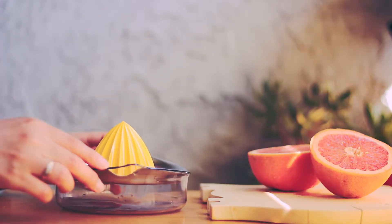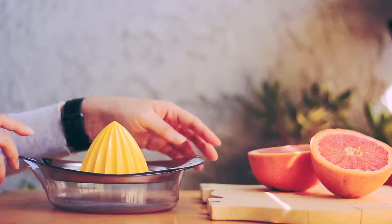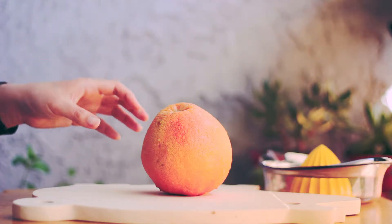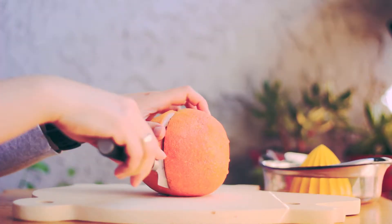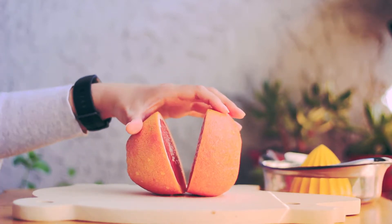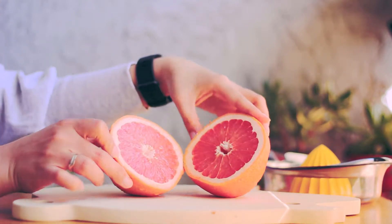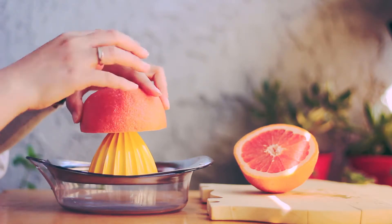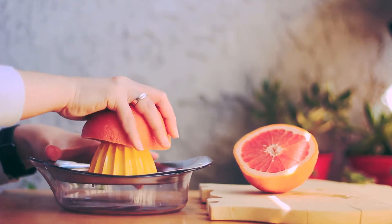Let's start. This is called a squeezer. It can remove the juice from the fruits. First, cut the grapefruit in half. Instead of vertical, you should cut horizontal, because it can make juicing easier. Put half of the grapefruit in the squeezer. Push and twist — it will work.